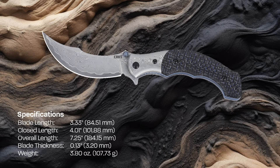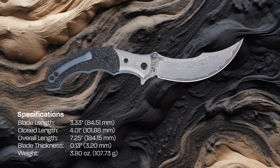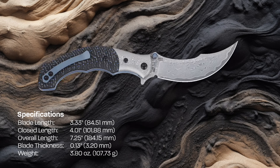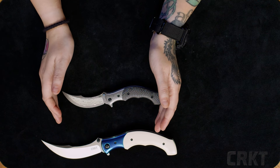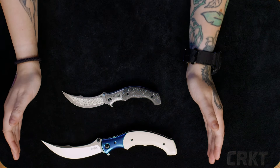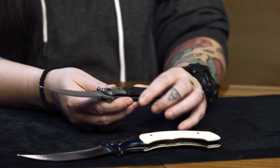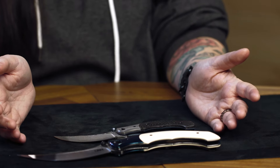The Persian style blade comes in at just over three inches, whereas the original Ritual's blade was almost four and a half inches long. The total length of the Compact is 7.3 inches, while the original was just shy of 10 inches long when open. This more compact Ritual takes up far less pocket real estate while still being a unique conversation piece.